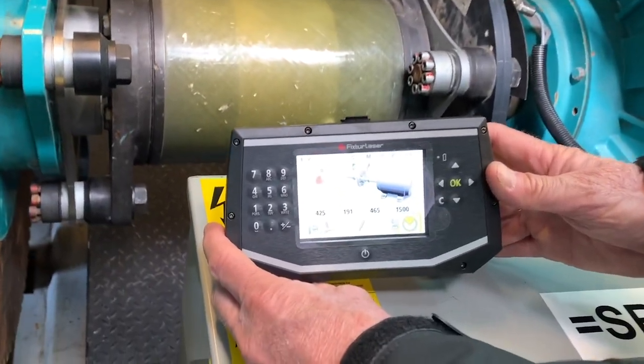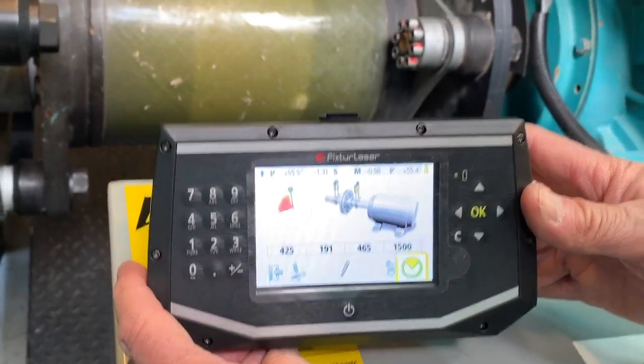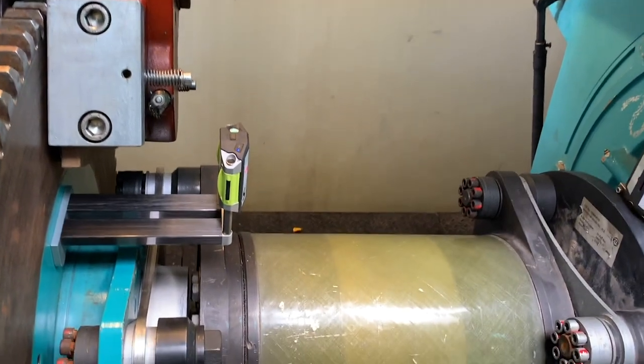We've rotated the shaft with the nut runner to the second position to take a measurement, and you can see that with the magnetic attachment it easily clears the brake caliper, making the job of the technician a lot easier. So we'll take our second measurement.